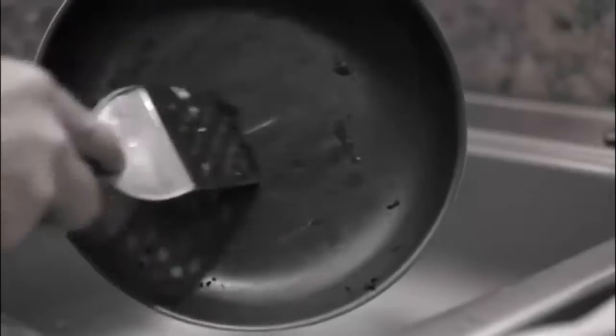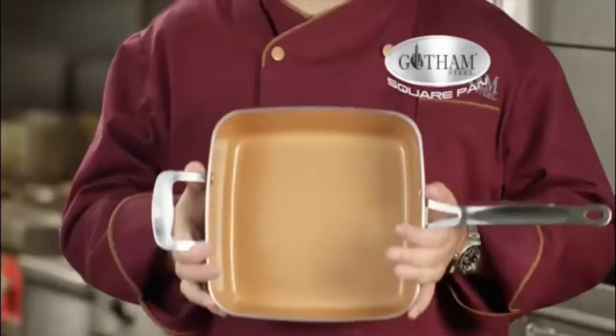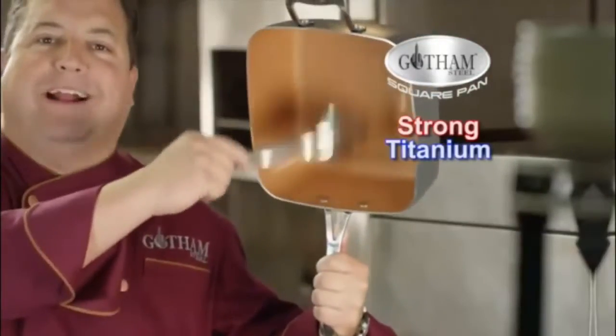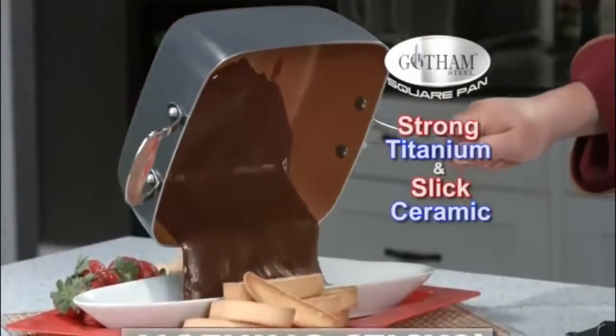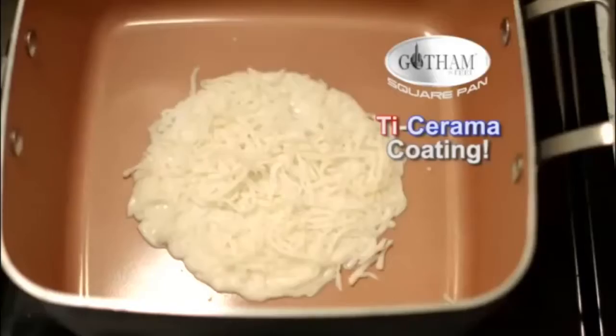Most pans stick, and they all have a scratch or a nick. Now you can replace all these with one pan. Josh Capon here in my New York City restaurant with the Gotham Steel deep dish square pan. Made with super strong titanium and super slick ceramic, nothing sticks to this pan.